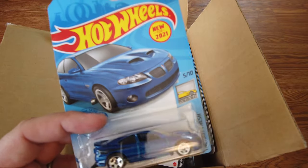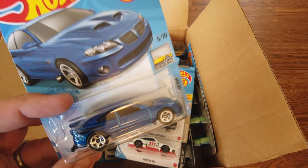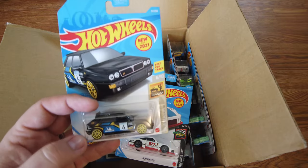Here's a cool color variation for the 06 Pontiac GTO. I like the blue — I'm a sucker for burnt orange but the blue is nice. Blue is actually my dad's favorite color. My favorite color is red.